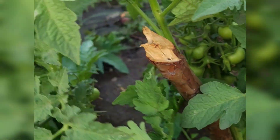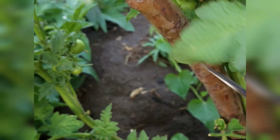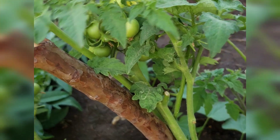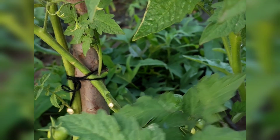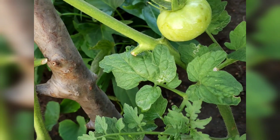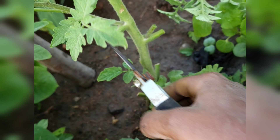Another thing you should also know when growing tomatoes is that leaves can reduce the pollination process — or rather, they can hinder your tomato plants from producing more fruits. When trimming your tomato plants, you are also exposing the flowers so that more pollinators such as bees can reach them with ease.